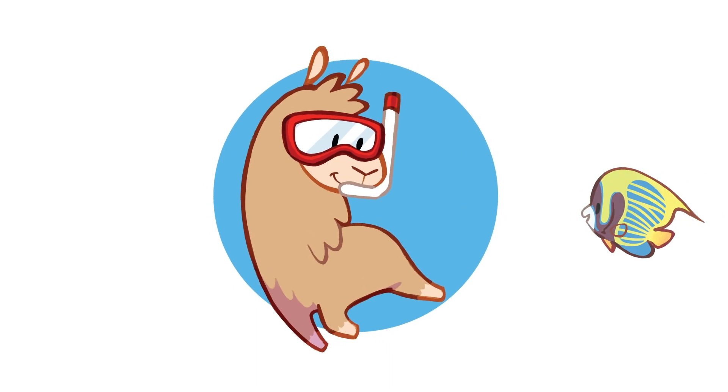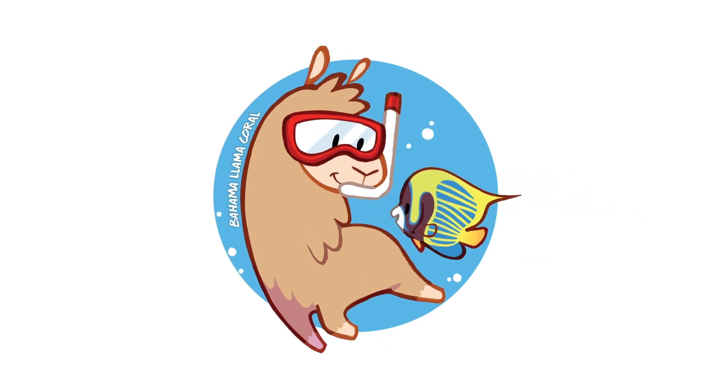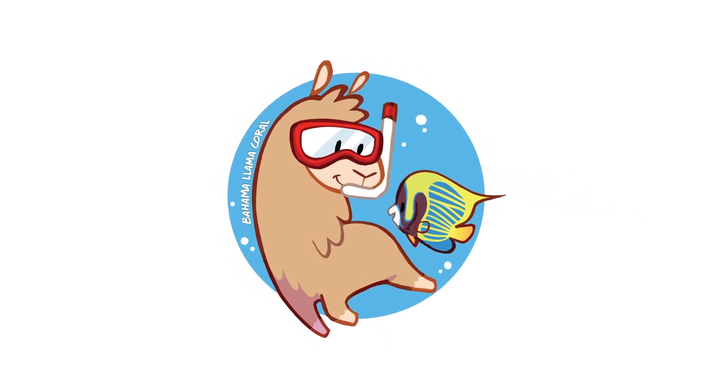If you want to take better photos of your coral on your phone, then you should stick around. Hey, my name is Remy and I am a reef hobbyist and I love making videos. So you combine the two and here we are, the Bahama Llama Coral Channel.